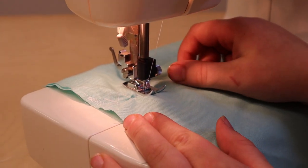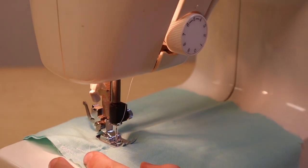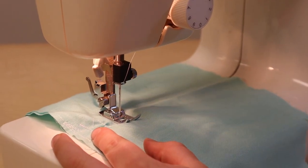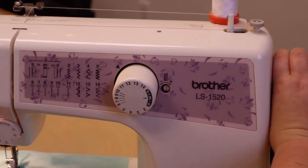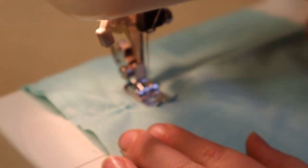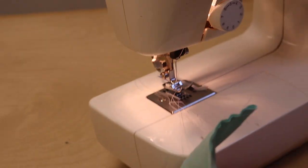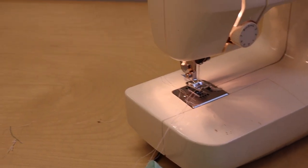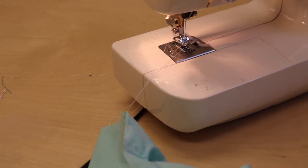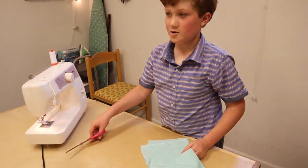This is how we remove it. First, we've got to make sure the needle is not in the fabric, so pull the flywheel forward so it's out of the fabric. Then you lift up your presser foot and pull the fabric out. Then we grab some scissors and cut the string off, and ta-da — we have it off the sewing machine.